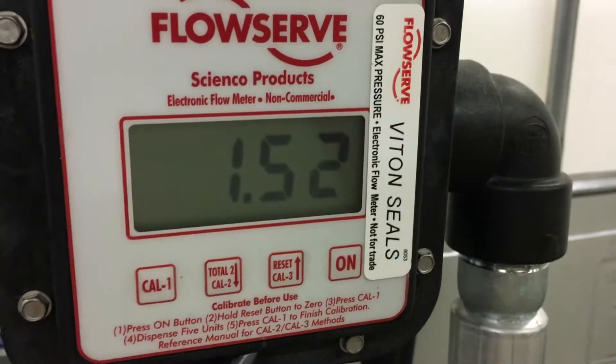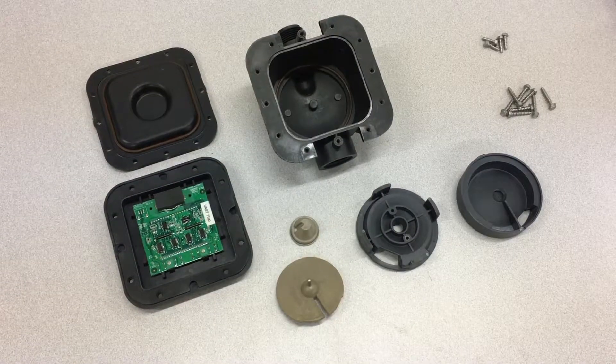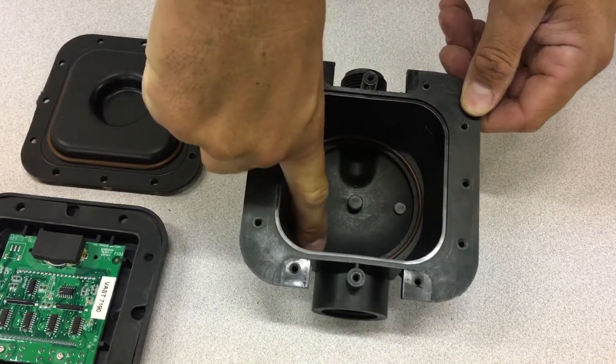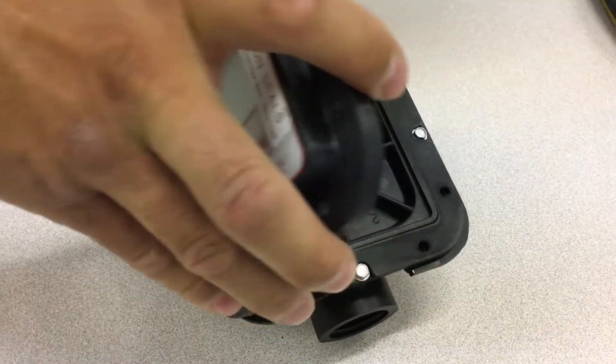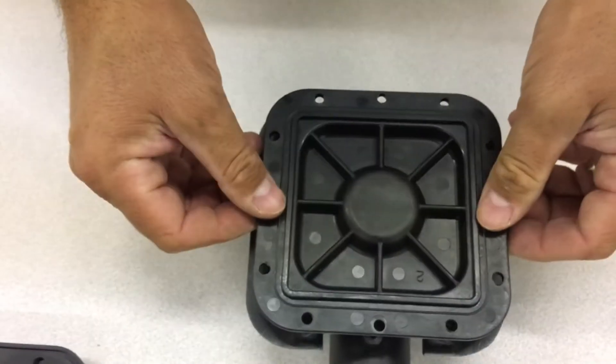Just like any other part, sometimes FlowServe flow meters need repairs. FarmCam carries FlowServe meter replacement parts and, while we won't replace any parts in this video, we have a step-by-step walkthrough on how to disassemble and reassemble your FlowServe meter.